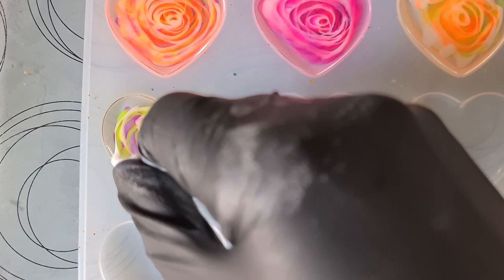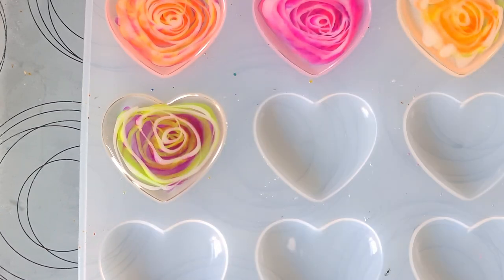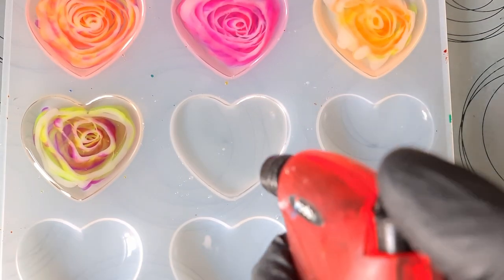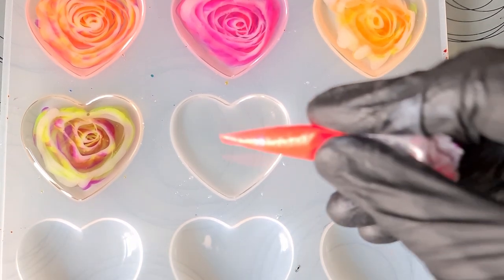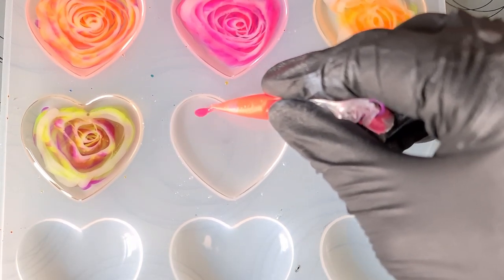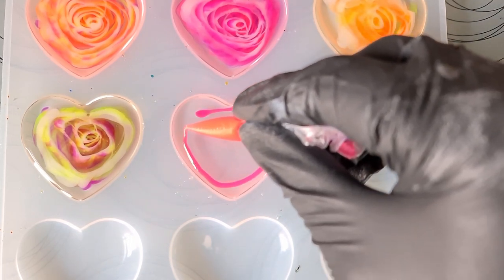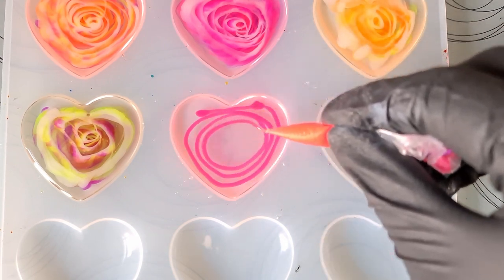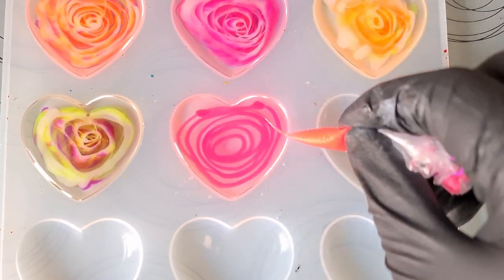I wish I hadn't done that now — it's got a bubble. Not any more. Again with our pink and we'll draw in the details once I've finished and run out of resin. I've probably got enough for one more heart — might just do this one pink and white.